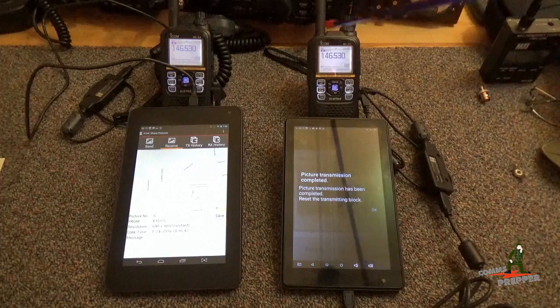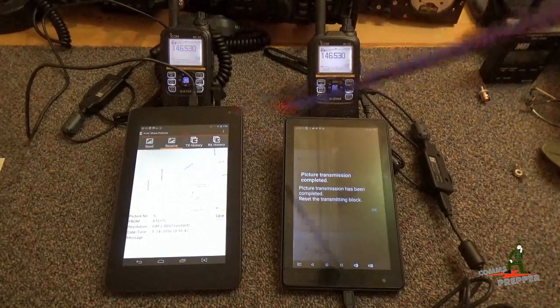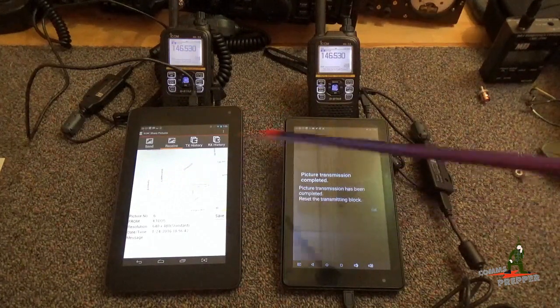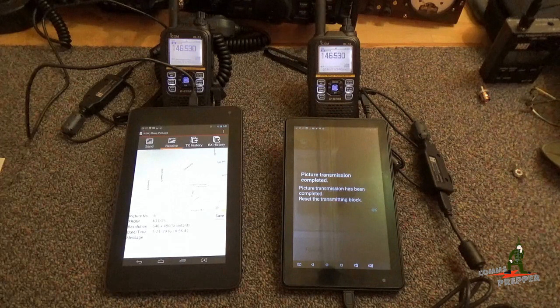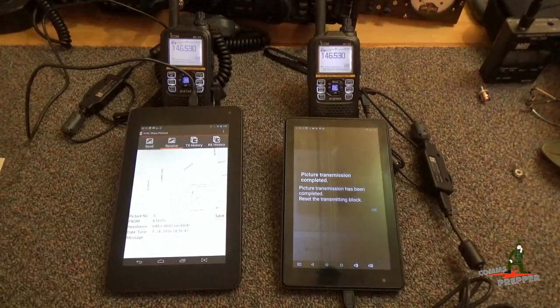We're also going to cover the GPS functionality — each radio has a GPS receiver integrated that works with this device. And then we're going to cover a really cool feature: offline mapping. You can load community maps onto your device so if the grid goes down and you don't have access to Google Earth or Google Maps, you can still plot your location on a map. And as always, thank you for watching and subscribing. This has been the Comms Prepper with a video on ICOM's RS-MS1 Alpha application and how you can transfer maps and images between two devices. Thanks for watching, guys.